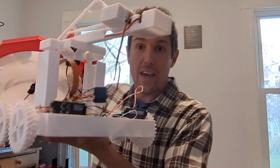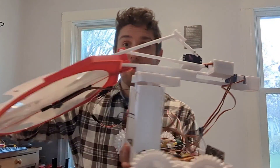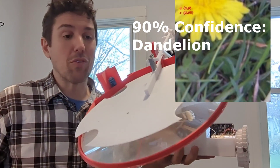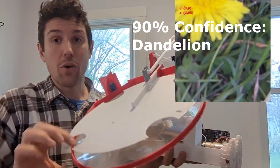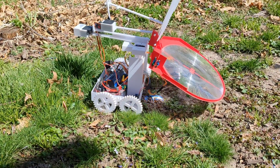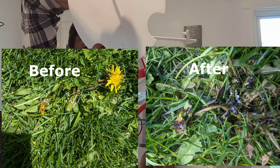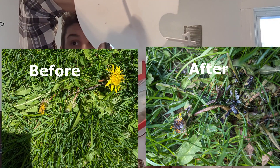This is the second revision of my AI-powered solar weeder. It drives around and uses image classification to look for weeds. When it finds one, it focuses this large Fresnel lens over the weed, lifts the lid, and uses the focused power of the sun to burn the weed where it stands.